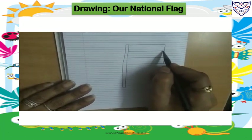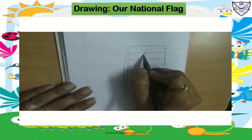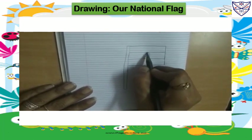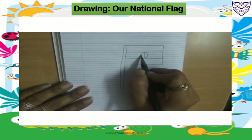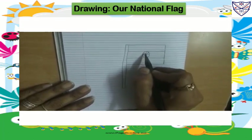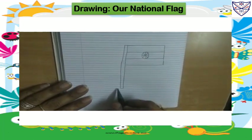Like this. Now in the middle, we will draw one circle. And inside, we will draw lines: standing line, sleeping line, slanting line, slanting line. And on the down side, we will draw steps.